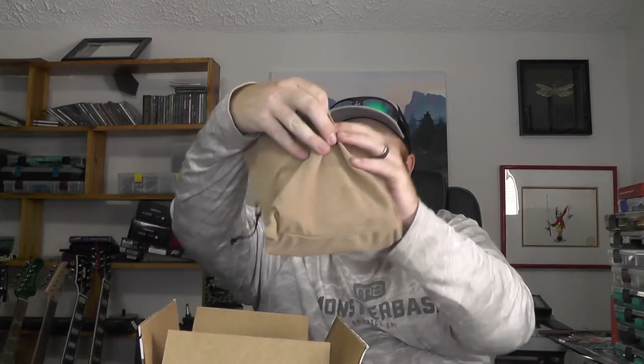Hey guys, welcome back to the channel. Today I've got a video I'm very excited to bring to you. We've got our Six Cents boxes for this month — came a little late, but better late than never. We'll go ahead and get into these starting with the standard sack for this month. Heard some good things about these boxes, so excited to see what we've got.